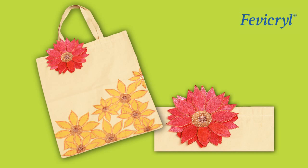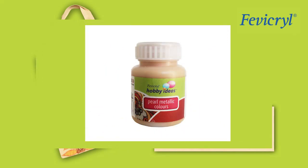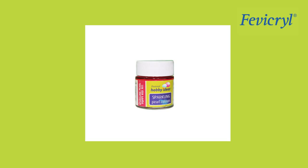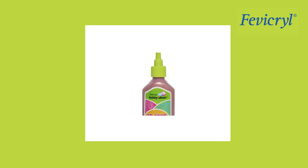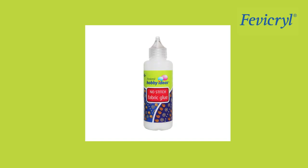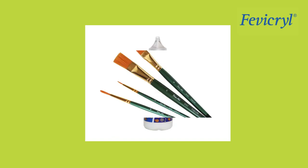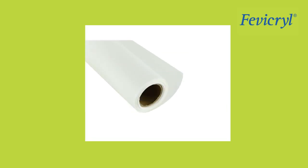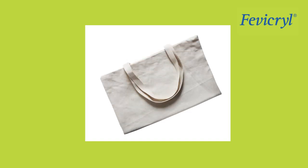Spring Blossom Tote Pack. Materials needed: Fevicryl Hobby Ideas Pearl Metallic Gold 352, Fevicryl Hobby Ideas Sparkling Pearl Color Poppy Red 901, Fevicryl Hobby Ideas 3D Cone Outliner Pearl Metallic Bronze 355, Fevicryl Hobby Ideas No Stitch Fabric Glue, brushes, palette, water container, pencil, tracing paper, yellow carbon paper, paper canvas measuring one-fourth meter, and a canvas bag.